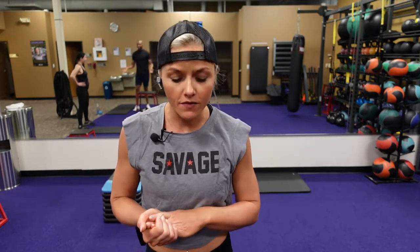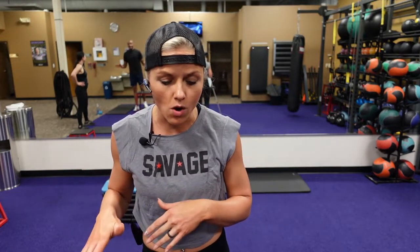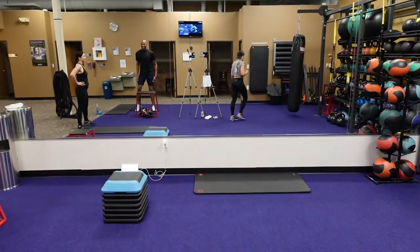Guys, here we go. All you'll need today is that elevated surface and a mat. No weights. We're going to start with our dynamic warm-up first. I'll give you a minute to get your mat, grab some water, sweat towel. I'm going to get the music going and we're going to get this started.